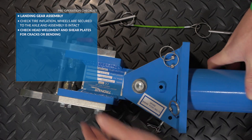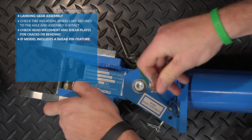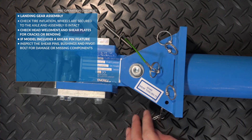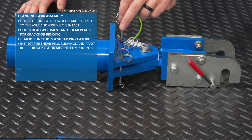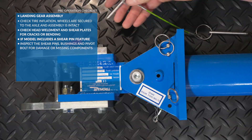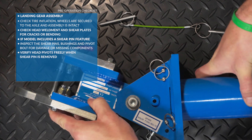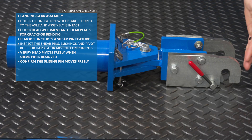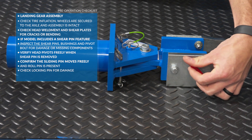Check the head weldment and shear plates for cracks or bending. Inspect the shear pins, bushings, and pivot bolt for damage or missing components. Verify the head pivots freely when the shear pin is removed. Confirm that the sliding pin moves freely and the roll pin is present, and check the locking pin for any damage.